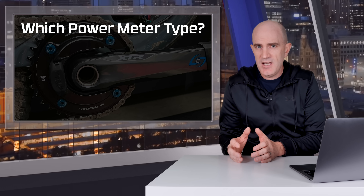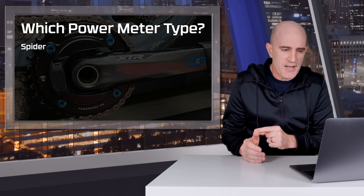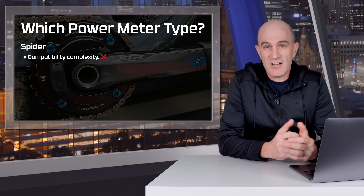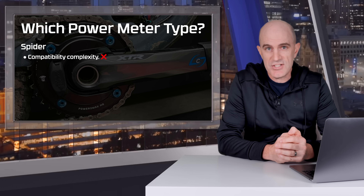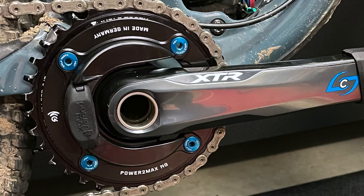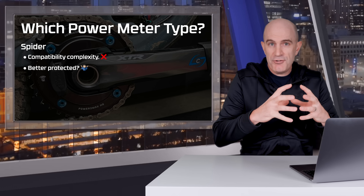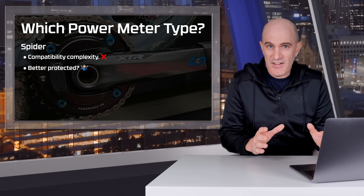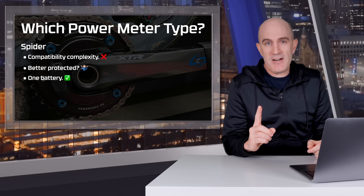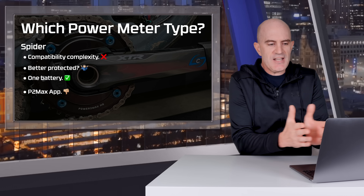Now onto spider versus pedals for mountain bike power meters — a topic that could be a whole video itself. Starting with spiders: the biggest hurdle is compatibility. There are a lot of options, and you'll have to choose the spider that matches your crankset, get extra chainrings, and have the tools for installation. It's commonly stated that spider power meters are better protected given where they are on the bike — to that I'd say, kind of, maybe. A big pedal strike or rock hit will still transfer force through the cranks and into those strain gauges. One upside of the spider is there's only one battery to worry about. The PowerToMax app, to summarize — it's terrible, and PowerToMax really need to fix that.